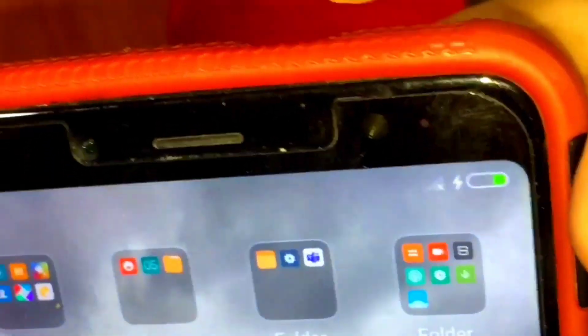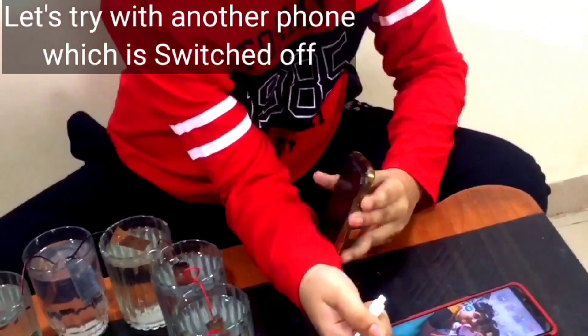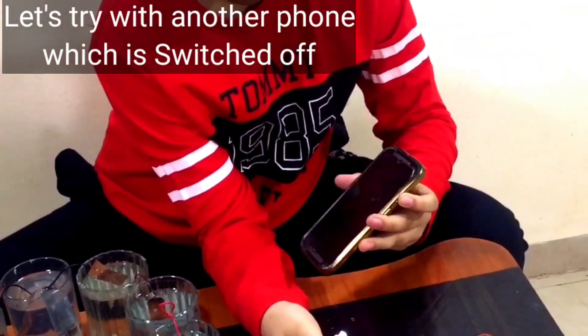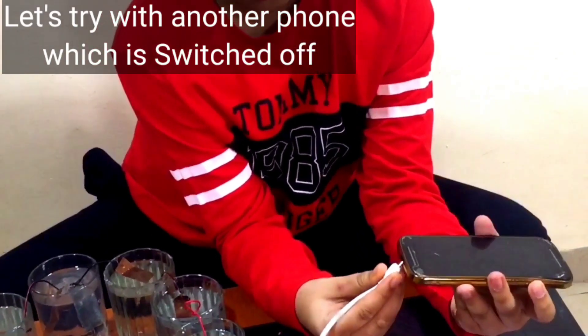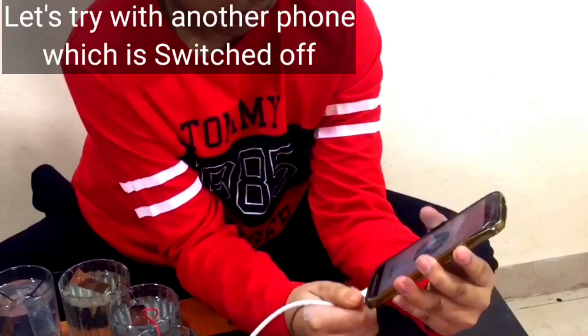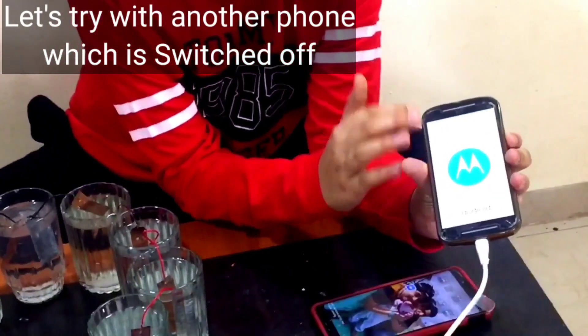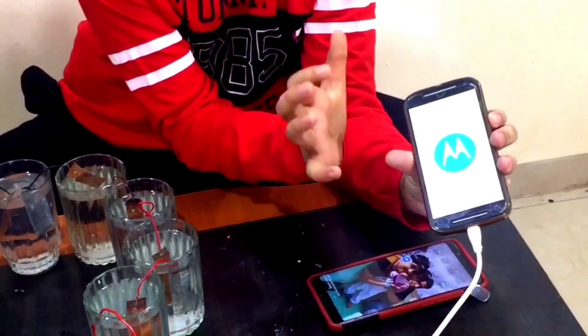It is working! I will show you on another mobile. There is no charge on this one. Now it is getting charge — it is getting charged from the salt water circuit.